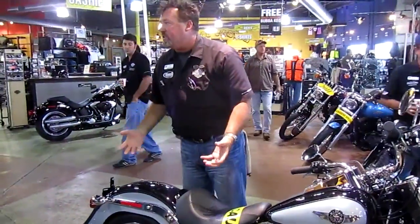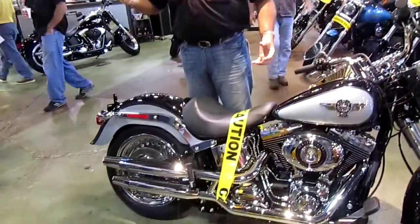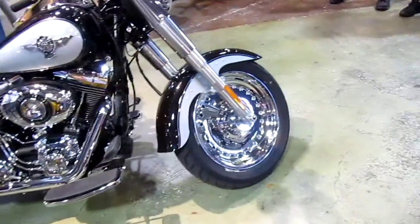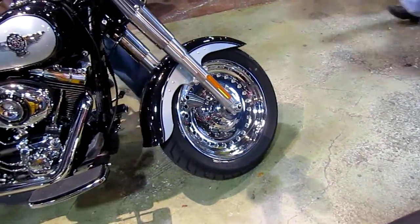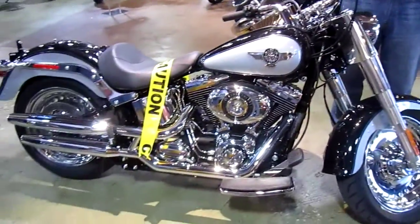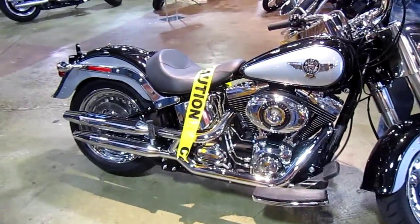If you have a bigger bike and you like lace wheels, you're kind of SOL if you pick something up in your tire. But with the new lace wheels on the Softails now, if you have a smoothie lace wheel, guess what? It's tubeless, so that's a nice benefit that we have now.